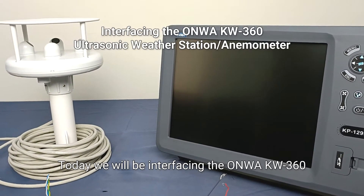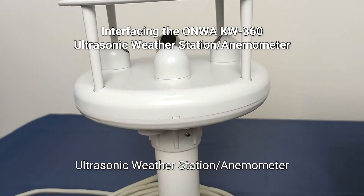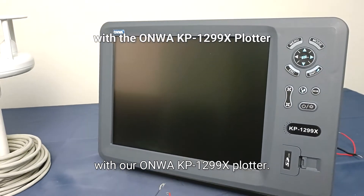Today, we will be interfacing the ONWA KW360 Ultrasonic Weather Station Anemometer with our ONWA KP1299X plotter.